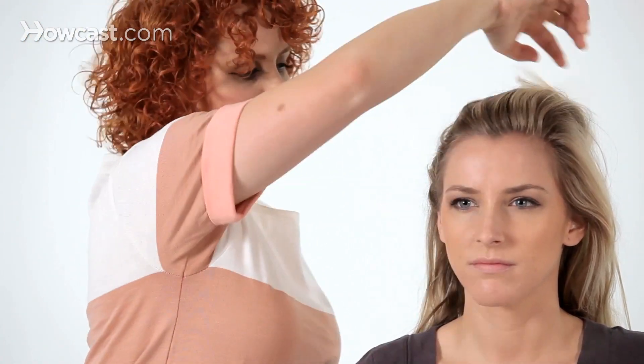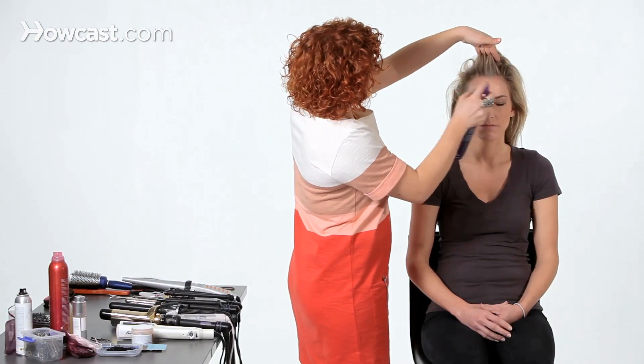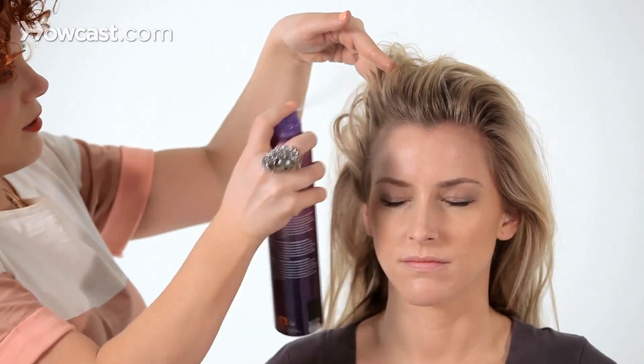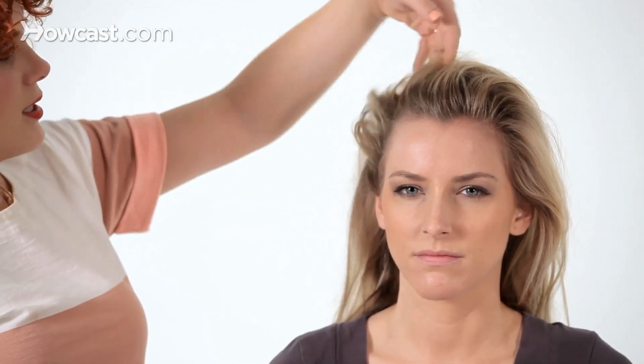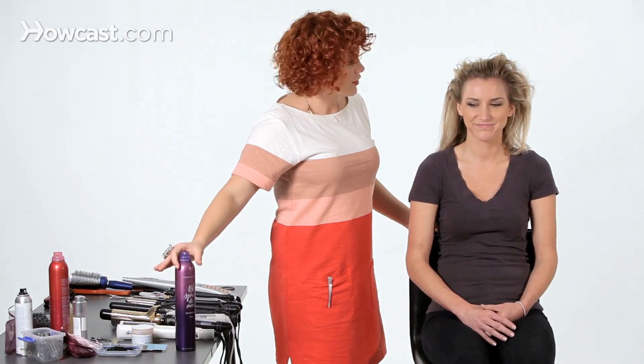Since the whole thing is going to be messy, I'm going to start by hair spraying the front of her hair away from her face. I'm going to use a really light, flexible hair spray to do that — just spraying it with my fingers and holding it into place. I just want the outside to be big and textured.